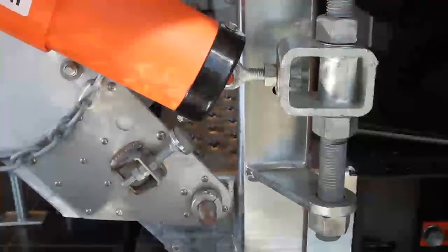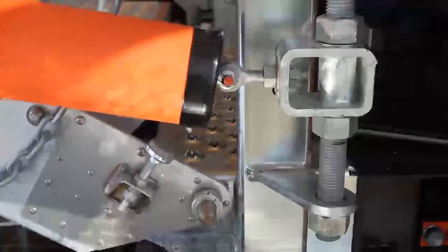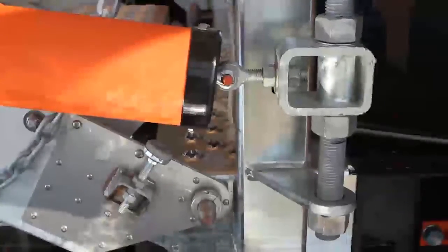Make sure when you're adjusting the spring yoke assembly to make minor adjustments — half inch to one inch.